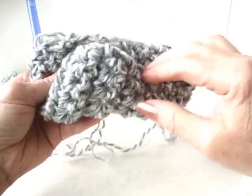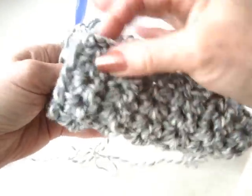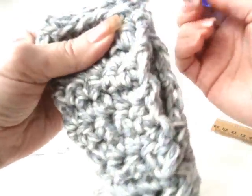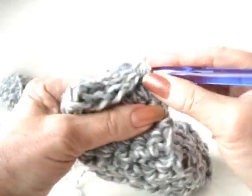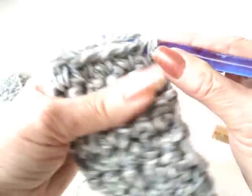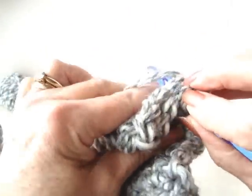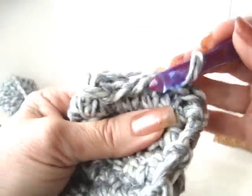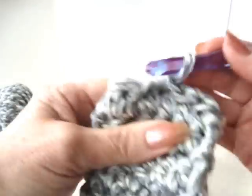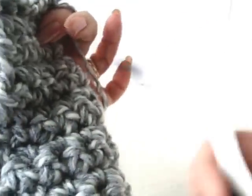I've now worked enough rows that the entire slipper measures seven inches. Now we're going to bring the two sides together where we've been working and slip stitch to join the back seam. To slip stitch, we simply pass the hook through both sides of the work and pull a slip stitch right through, matching the stitches as we go down the back, and slip stitch to close up the back of the slipper.